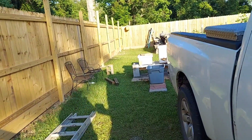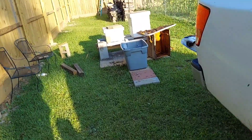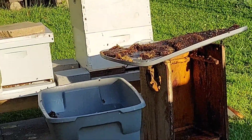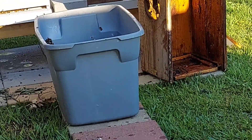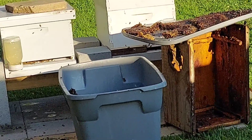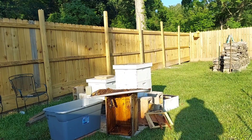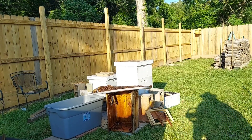It looks like they're very active this morning already. Hopefully I don't upset them, but they are very active this morning. Lots of bees. Okay, got the smoker going. We're going to go check on our queen bee.